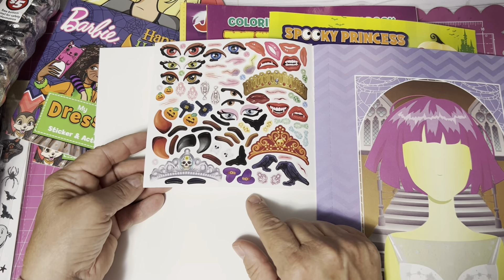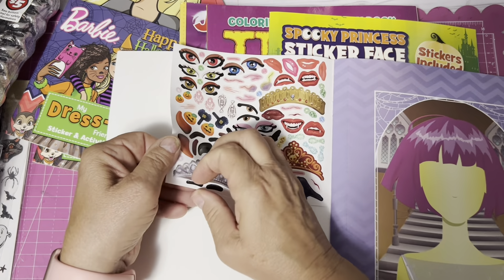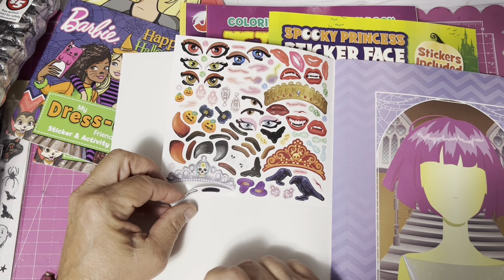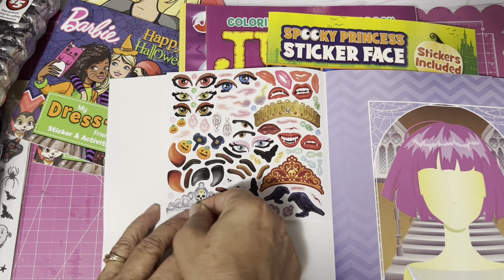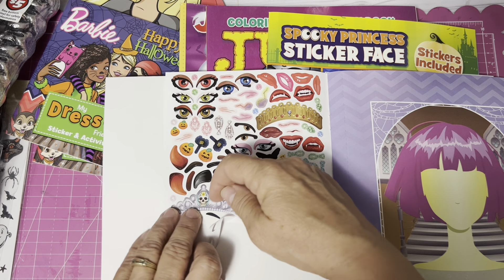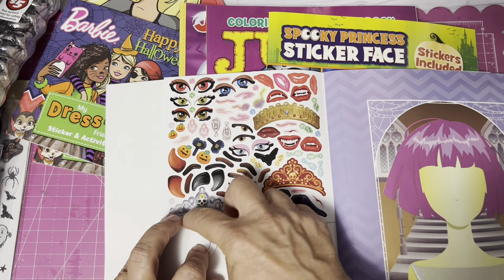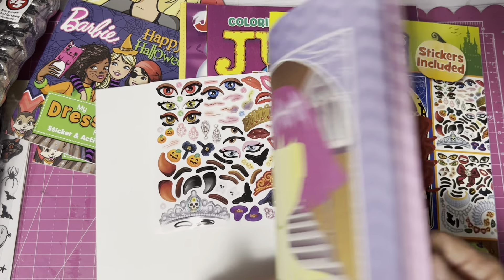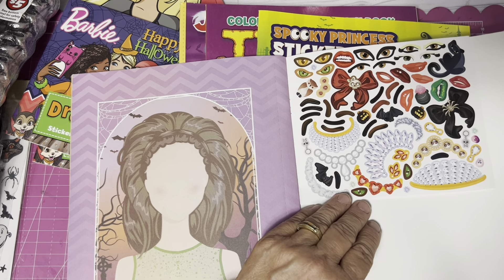I do have a suggestion if you're doing this with your children: take the backing of the sticker sheet off and leave just the stickers on the page. It's tedious because there are a lot of little pieces, but if you do that beforehand it is easier for the kids to peel off. I would do it beforehand if you're going to do it.